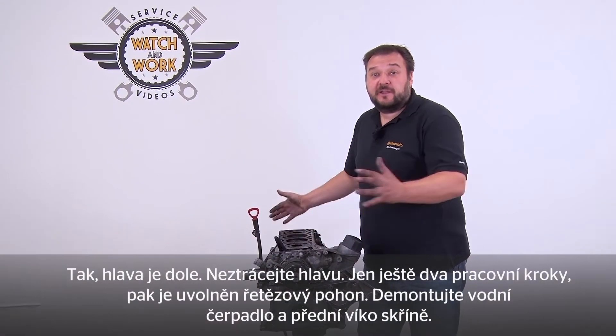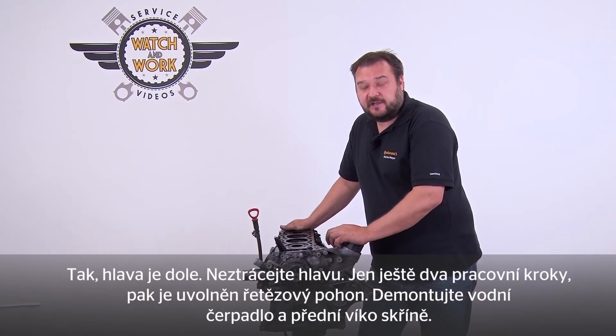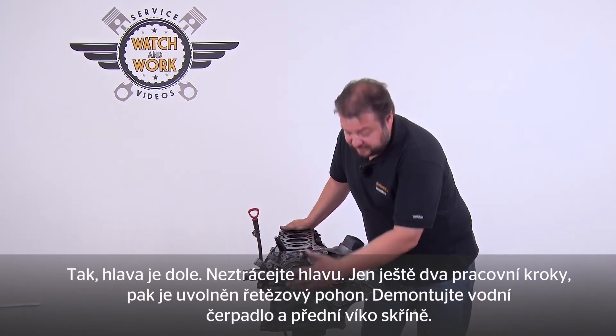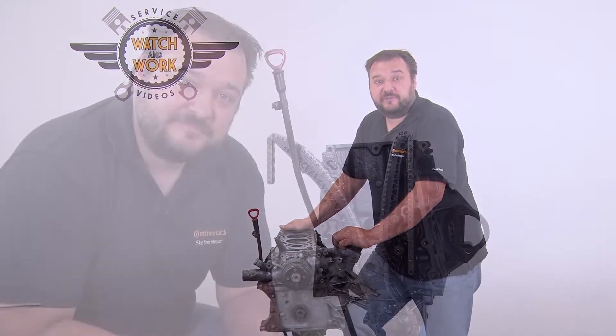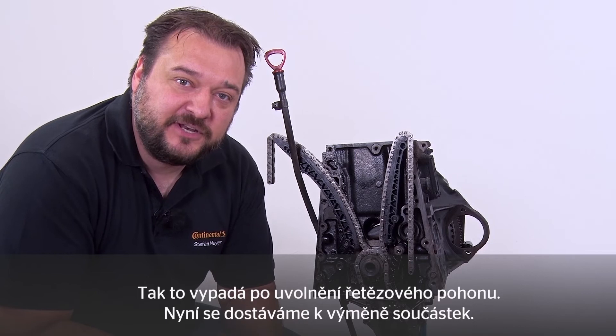The hat has now been removed. There are only two more steps and then the chain drive will be exposed. Remove the water pump and the front housing cover. This is what it looks like once the chain drive is exposed. Now you can change the components.